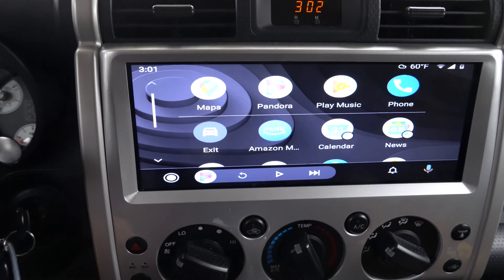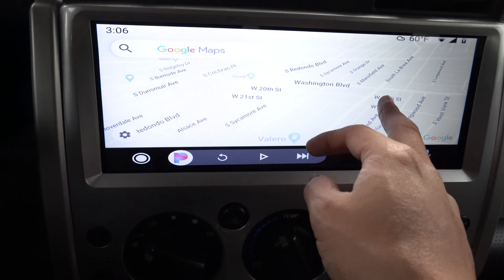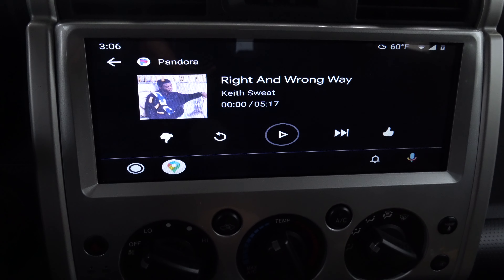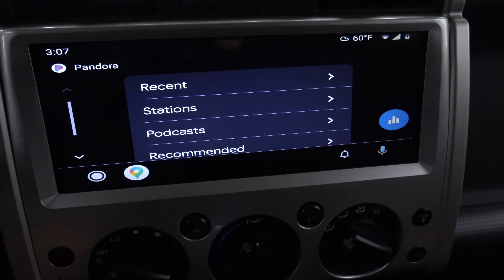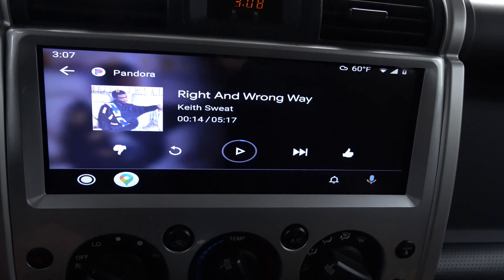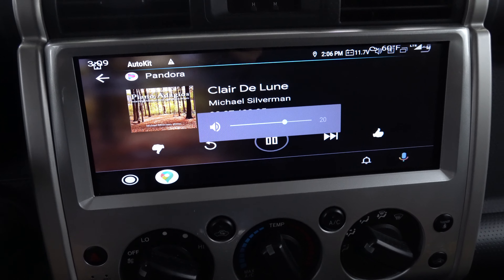I'm just going to run through some of the apps and talk about what I like and don't like. Let's go to Google Maps — you can sort of see how wide it is. Going back, here's Pandora. Steering wheel controls work. The graphics are a little stretched out here too, although audio sounds fine. Steering wheel controls work just fine. Volume controls work. If I want to hit the next track, that also works.